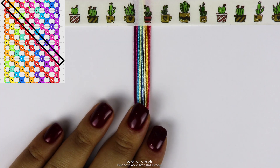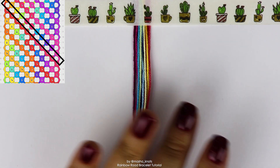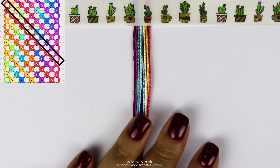So this string order for this bracelet is actually a little bit tricky. The first six strings are going to be in the exact order of the gradient in the way that you want it to appear in the pattern. Then the seventh string is going to be the one that should appear before the first string that you bring out.